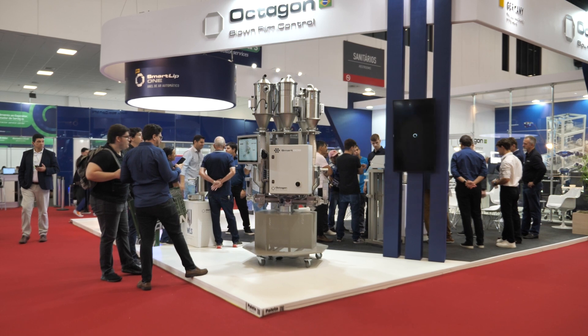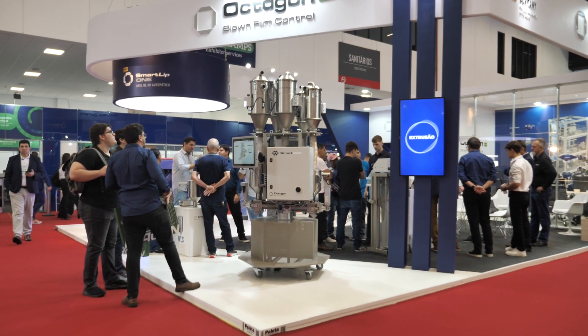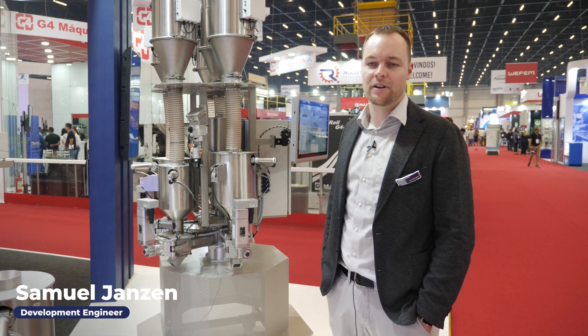Hello, my name is Samuel. We're speaking directly here from the biggest plastic show in Latin America, and we're introducing our new products here at the show.